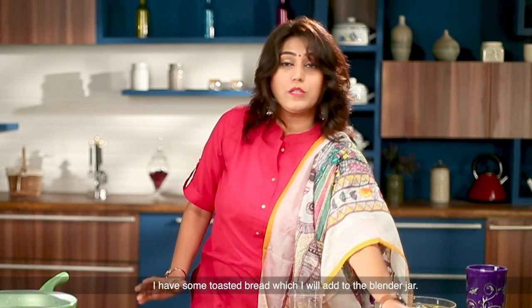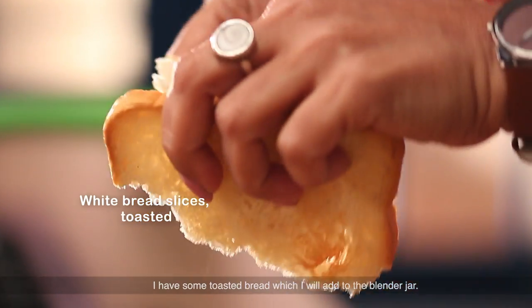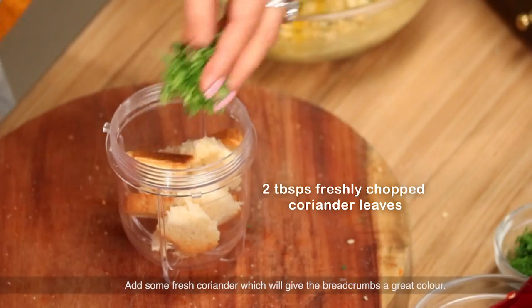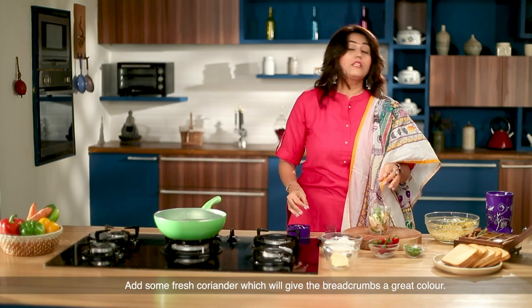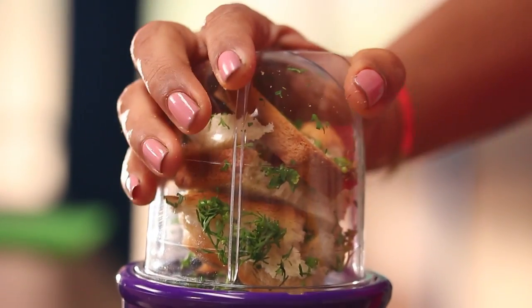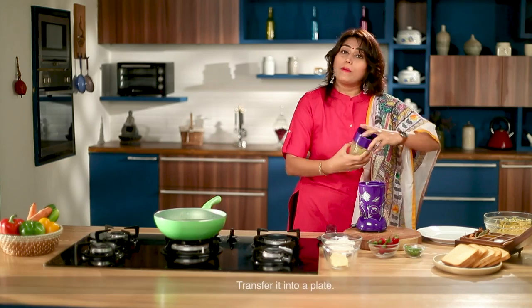We're making the chili cheese pepper. We will roast the bread and add some fresh coriander to the bread. We will add some colour to the bread and cut it into the plate.